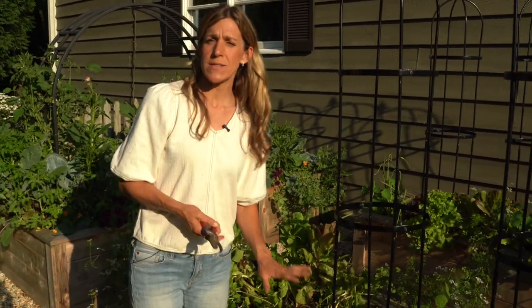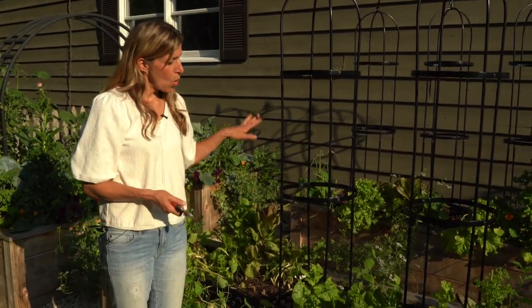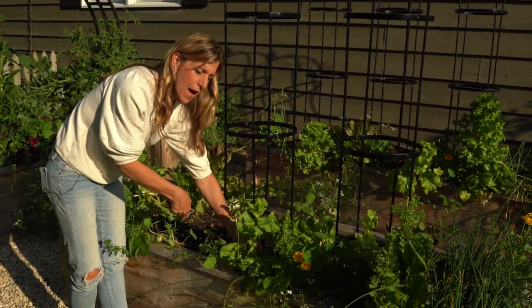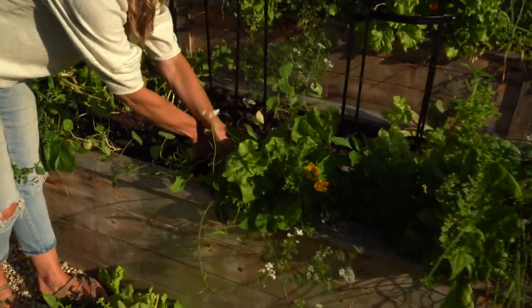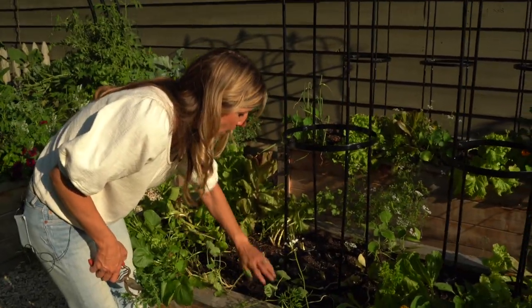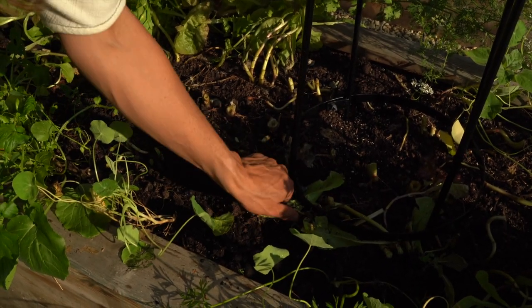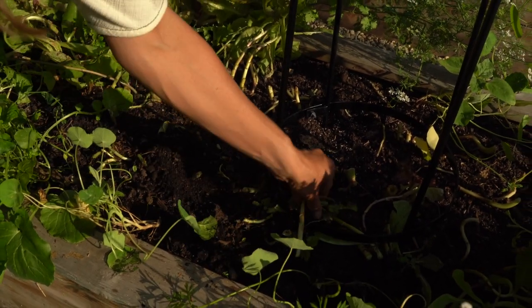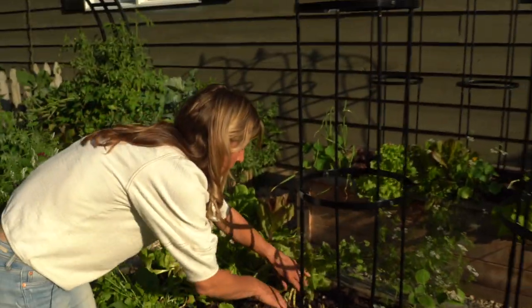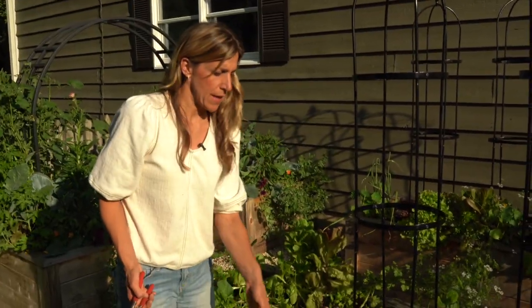The second step is to come in with some mushroom compost and add two to three inches of new compost right on top of everything you've just cut. A step 1.5 I should mention is to clear any debris. After you've cut, it's a good idea to rake through the surface and make sure you don't see any caterpillars, cabbage loopers, slugs, or snails. This is a great time to clean house and make sure you don't have any creepy crawlies that are going to affect your next season's plants.